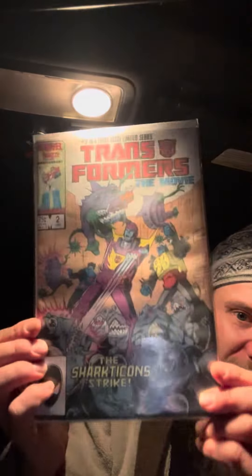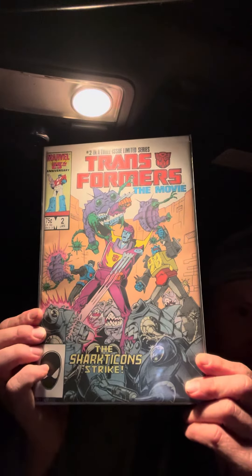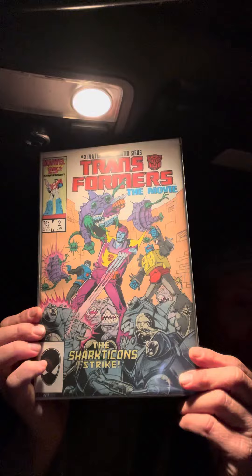Finishing it off with that stack of comics. If you watched part one, the previous video, that was much longer. This is part two of the three-part miniseries from Transformers the Movie, featuring the first comic book appearance of the Sharktacons, which is pretty badass.